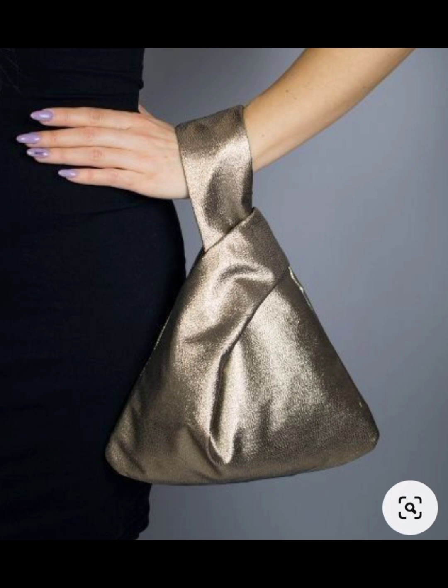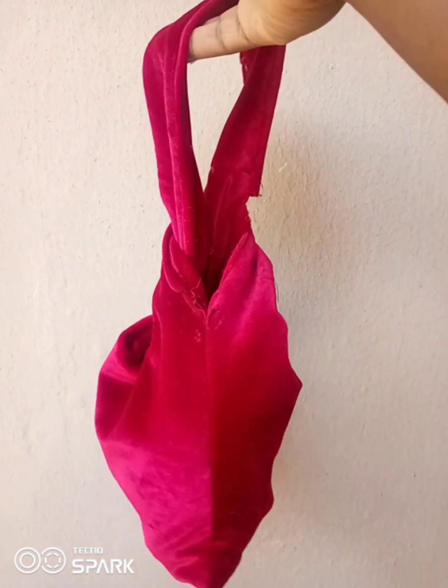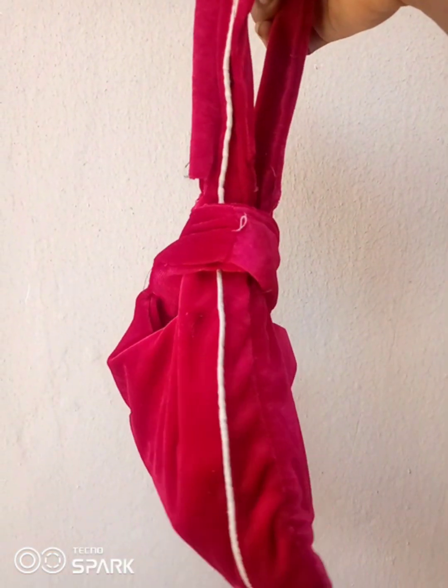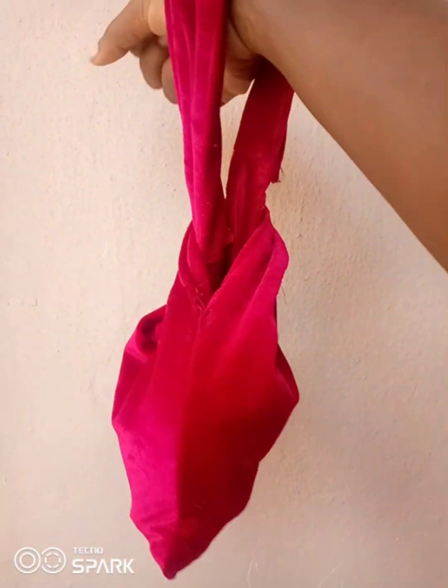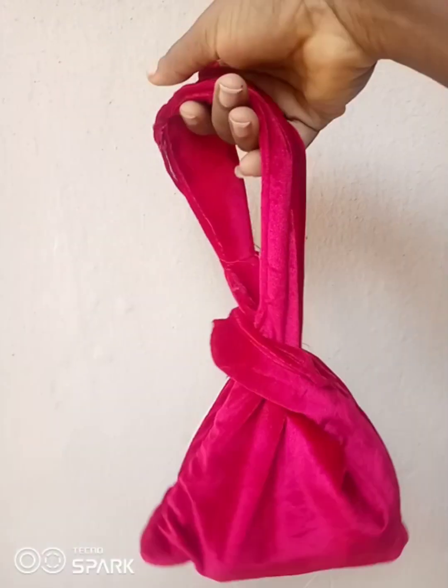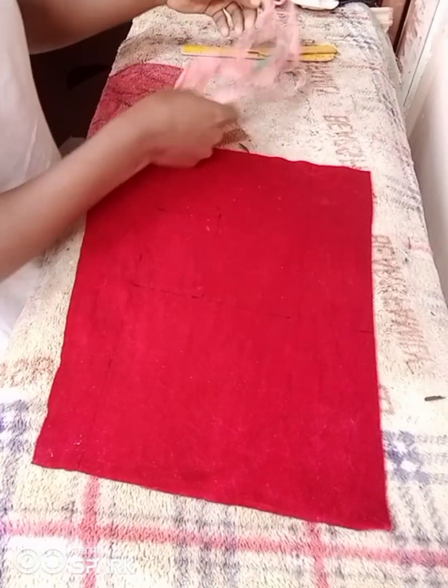Hey guys, I've been wanting to make this Japanese knot bag for a while now, but I couldn't get an actual fabric to make it. Recently I went to my upcycling bag and found this red material — it's thick enough to recreate that bag. If this is something you'd like to see, please stay tuned to the channel and let's go straight into the tutorial.